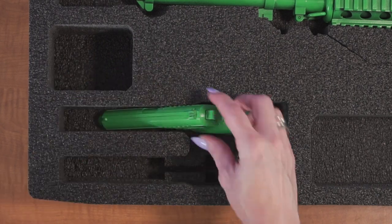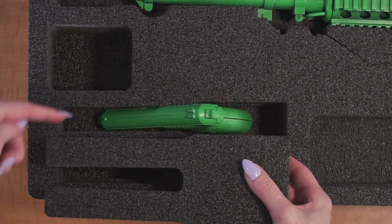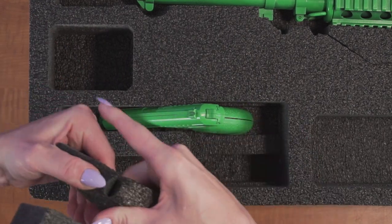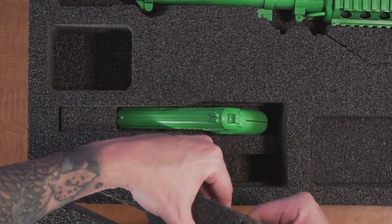Next use the length adjustment blocks that were built into the larger foam plug to ensure the gun cannot shift forward or backward. You will note we have also included a variety of pre-cut block sizes so your customization should be quick and easy.